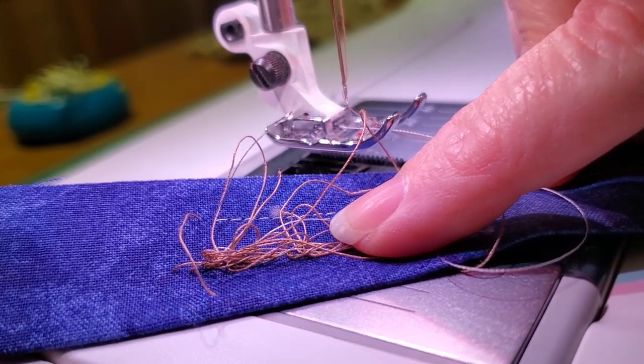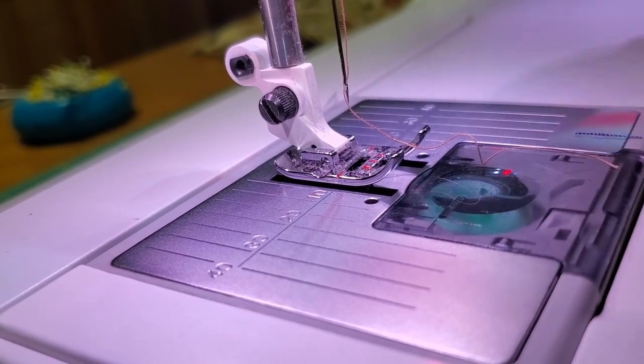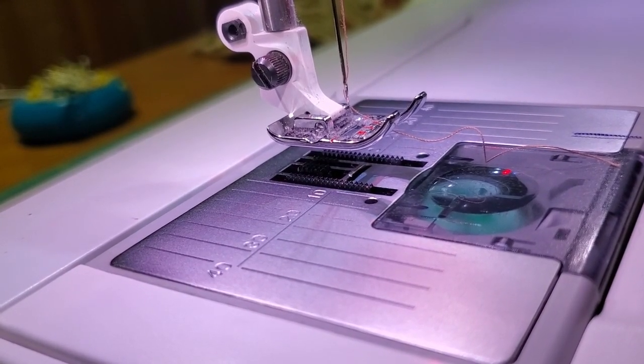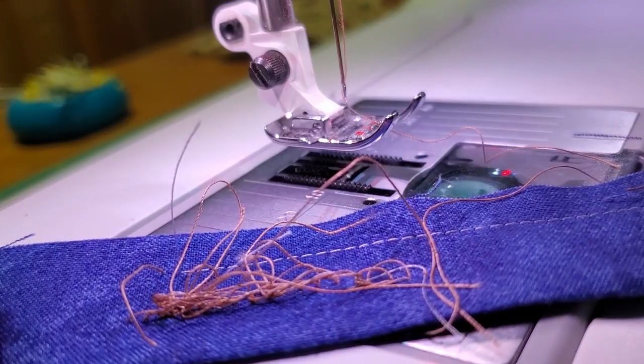A lot of times this is created because when we are threading our machine, we thread it with the foot in the down position. When the foot is in the down position, the tension discs are closed and they don't accept the thread. That's why one of the first things I always do if I'm getting a thread nest is check my threading.